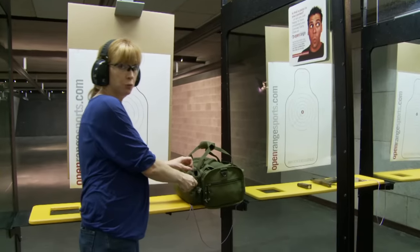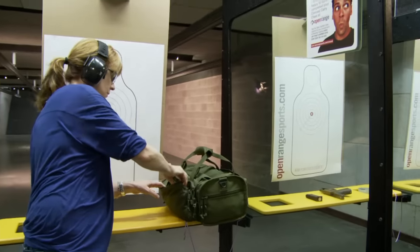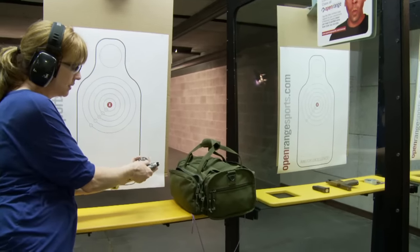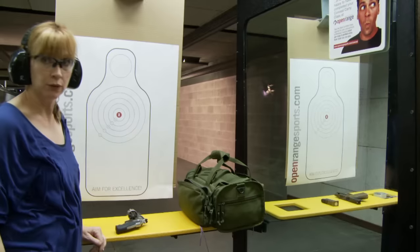Barry showed you how to make a semi-automatic safe. I'm going to show you the same thing with the revolver. Muzzle pointing in a safe direction, pull it out, finger off the trigger, hit the cylinder release, pop the cylinder out, check — there's nothing in there. Put it on the table facing downrange and we'll be ready to go.